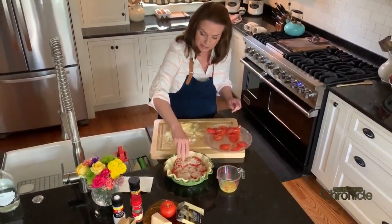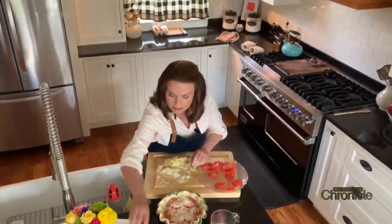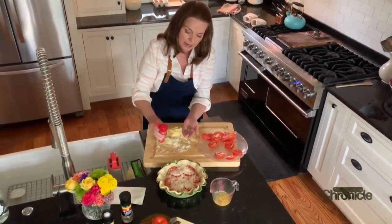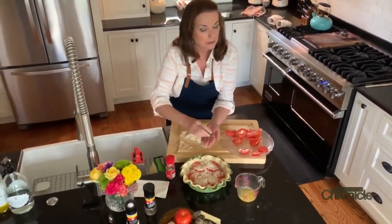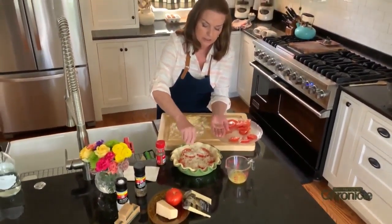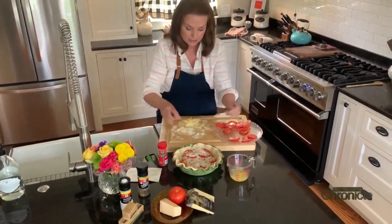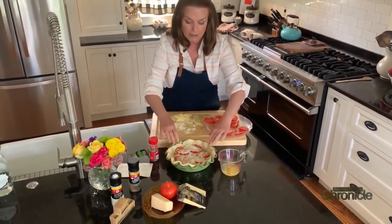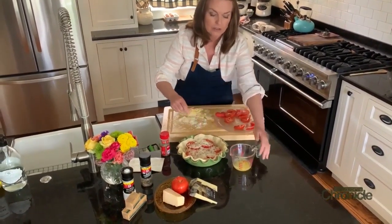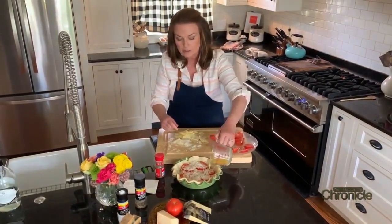I splurge at the grocery store and buy the nice Parmesan, grating it fresh at home. We also top it with about half a teaspoon of dry basil — in summer when I have fresh basil I chiffonade it and use a generous tablespoon, but dried is stronger so less is needed. So we've got pie crust, Gruyere, tomato, Parmesan, basil, and two tablespoons of butter drizzled on top.